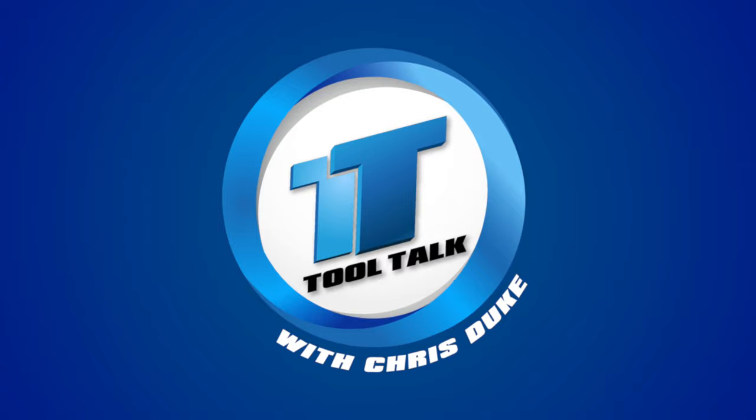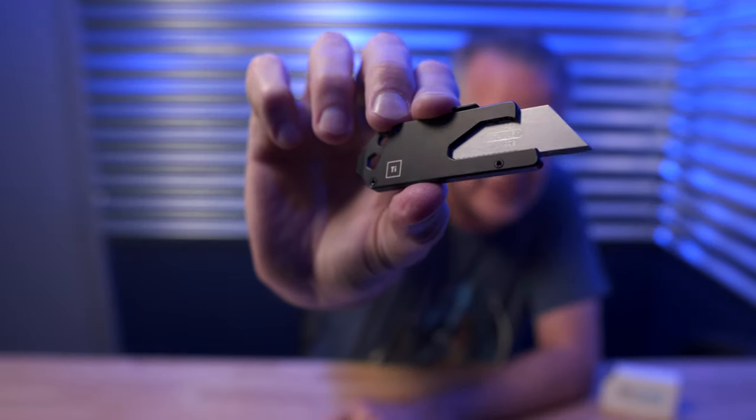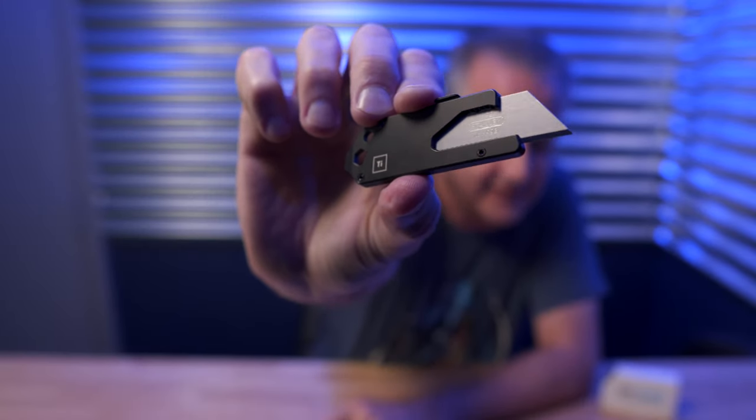A little more than a year ago, I did a video on my top three favorite tools that included a review of this little pocket knife right here. Well, since then, I haven't found anything better, so I thought I'd revisit that review and share with you a few things I've learned about it since then. It's called the TPT Slide from a company called Big Idea Design.